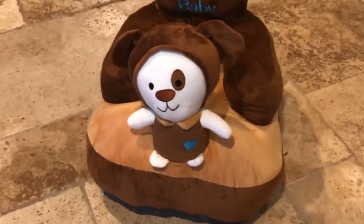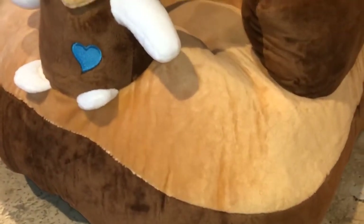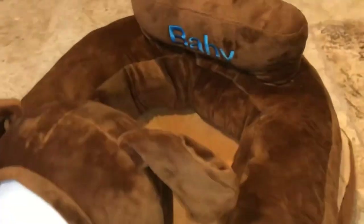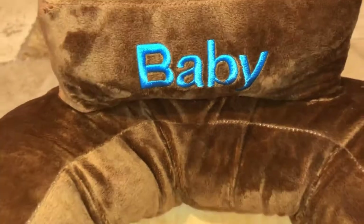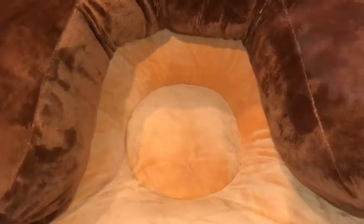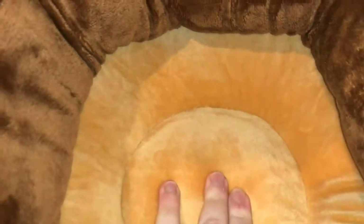This cute and cuddly seat can be used on the ground or even to sit up at the table with the family — here's a seat just for baby. The seat is so nicely cushioned, all of your kids will want to sit in this toddler chair.